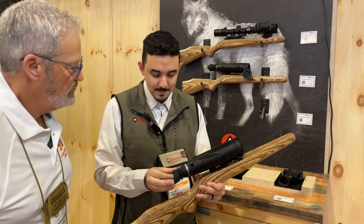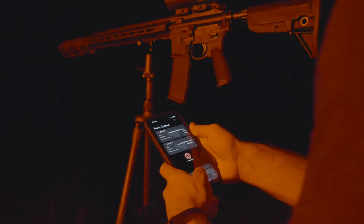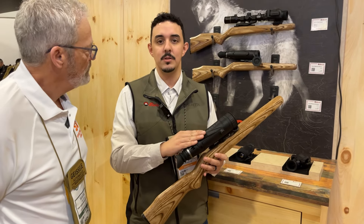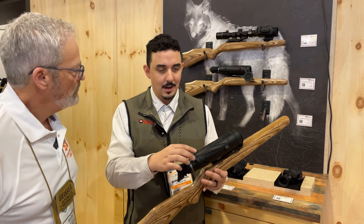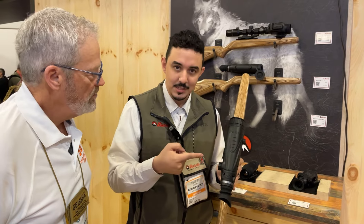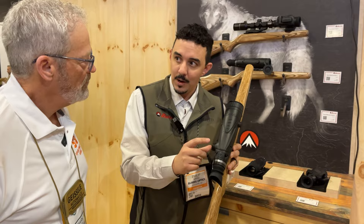The eyecup folds back for glasses wearers, and there's a diopter adjustment. Wi-Fi capability lets you stream to the Burris Connect app and do all your recordings there — no onboard storage on the device, but your phone handles that. The menu system uses a single click-wheel: push in to engage the menus, dial through, and select — rather than the six or seven buttons with various press-and-hold or double-tap combinations found on other units.